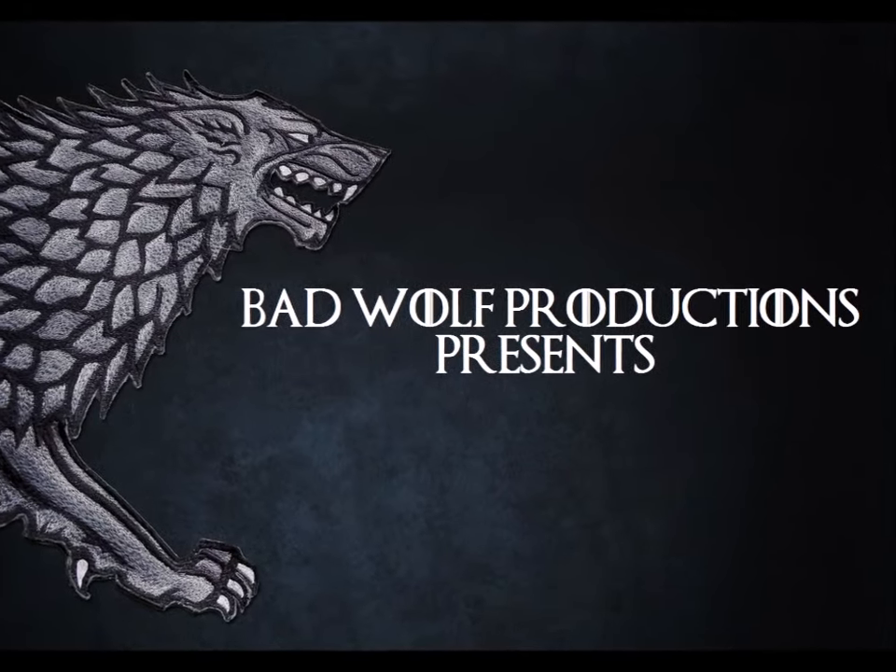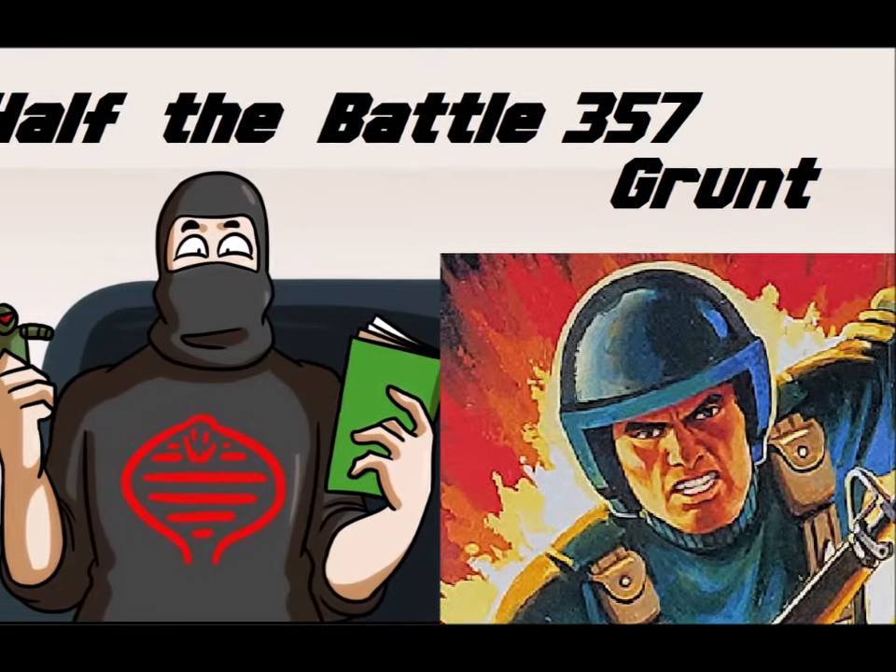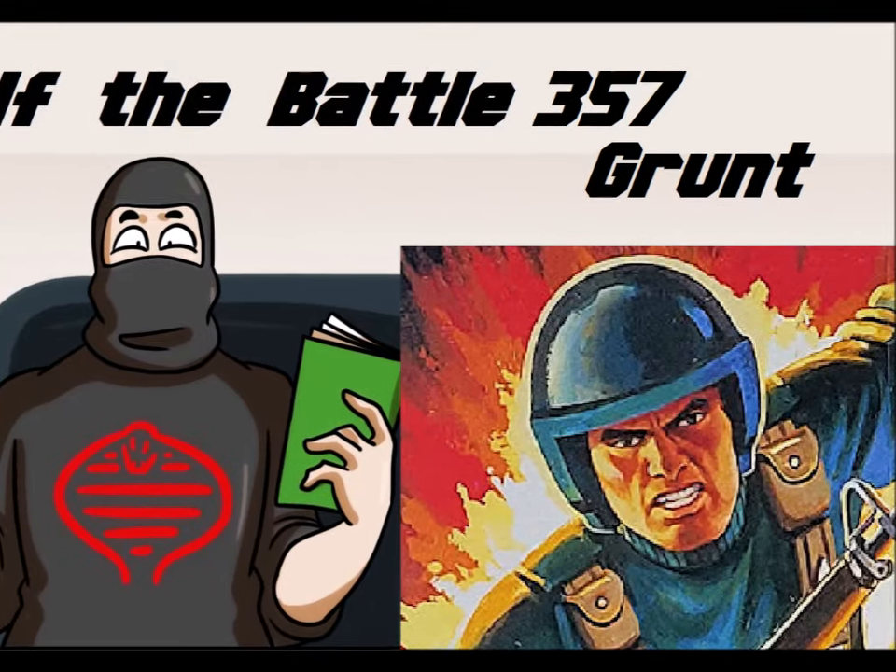He's just a common man, working hard with his hands. Hey hey, welcome to Half the Battle.